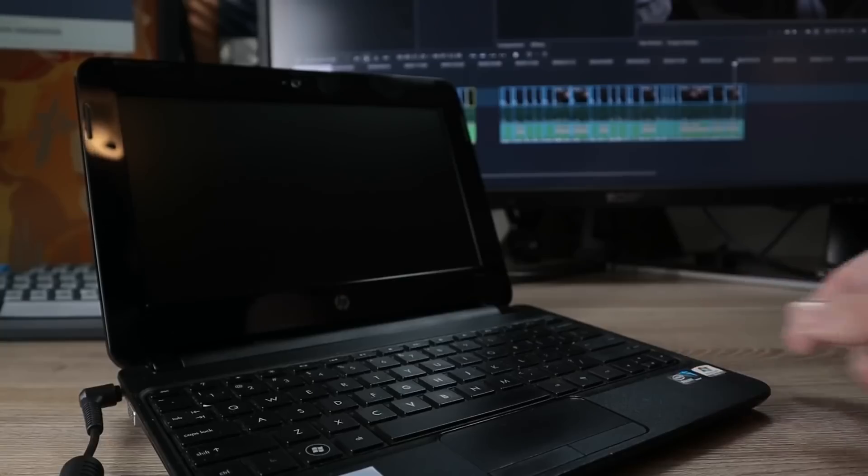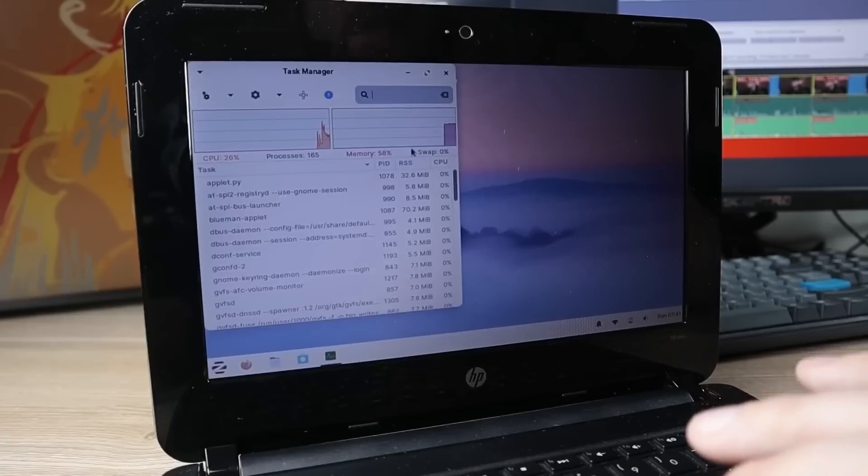Linux is known for being a fantastic option to bring inexpensive or old hardware back to life. But is it worth buying a premium machine that ships with Linux?